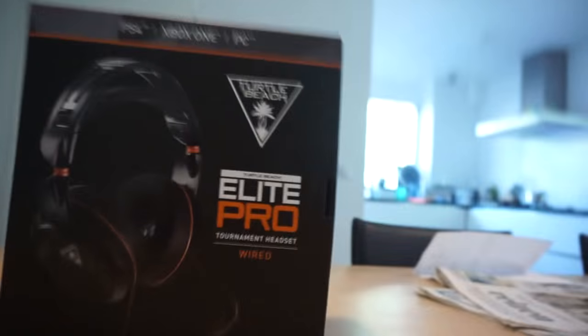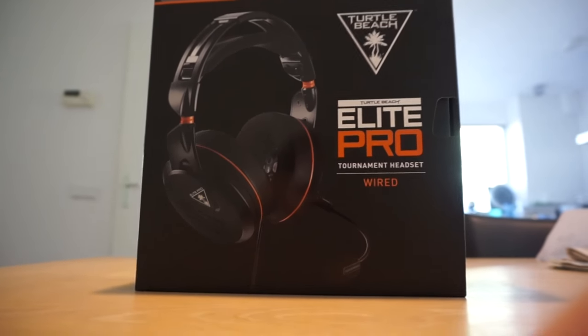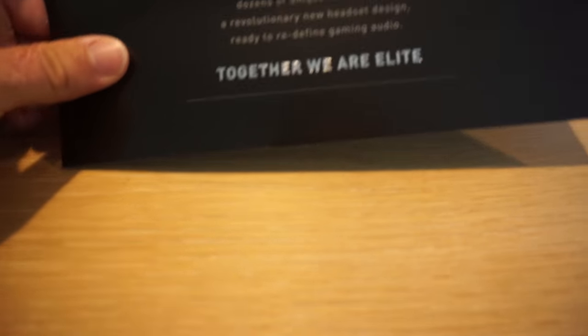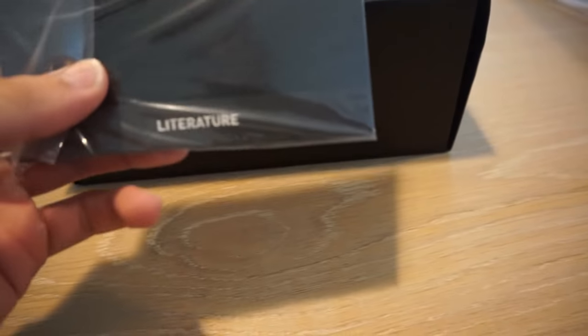This is the headset that all the pro guys use and it is a really good one. Let me open it up a little bit with you guys — I opened it already because I was too excited, so I'm sorry. I had some trouble figuring out how to open this package though, I'm not gonna lie. Once you get inside, we get this. Turtle Beach: the pursuit of perfection drives us here, innovation is relentless and cutting edge is never enough — together we are elite.